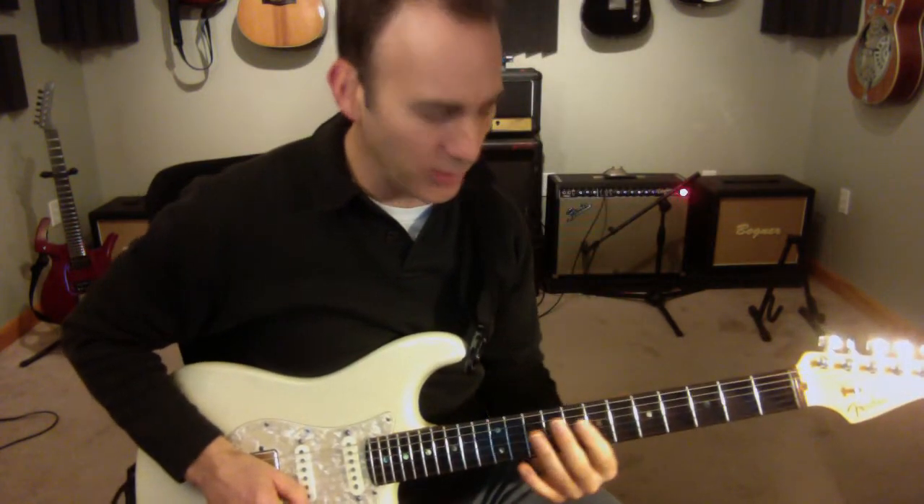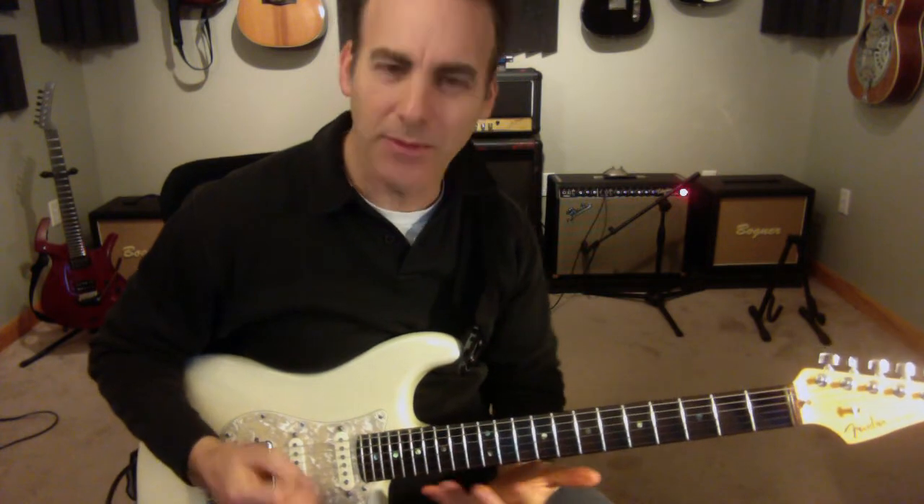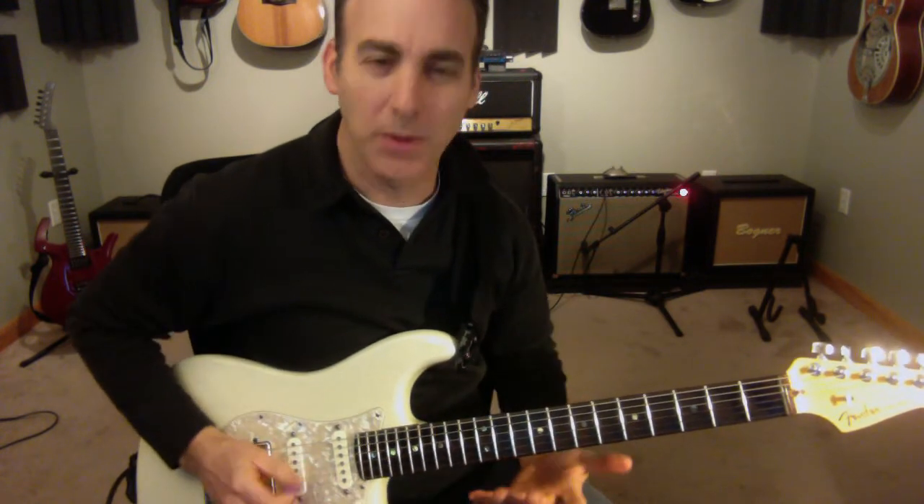This is an identical line to one of the earlier lines we had, but up an octave. It's always good to do that — you get some different string shifts because of the tuning between the G and B string.